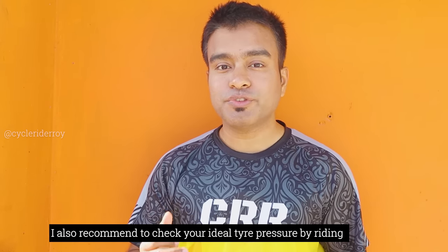Now let me share the recommended tire pressure for mountain bike users. Generally, if you are riding your mountain bike on-road, I recommend keeping your tire pressure between 35 and 55 psi. It is also recommended to check your tire sidewalls for the manufacturer's recommendation. And if you are someone who uses tubeless tires, you can keep your tire pressure under 30 psi for off-road riding, which will provide maximum protection and grip.